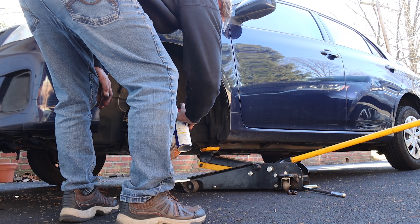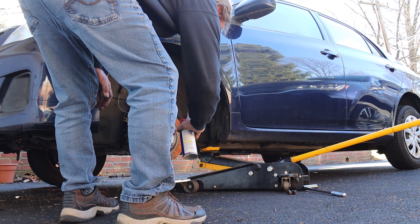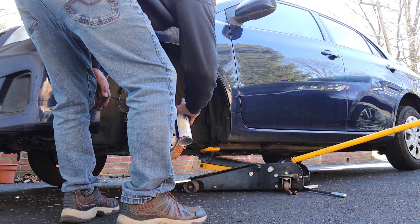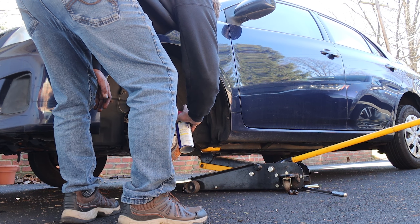Hello, today I'm going to be showing you how to change front rotors on a Toyota Corolla. This is a 2011 LE, so that would cover 2009 to 2013.